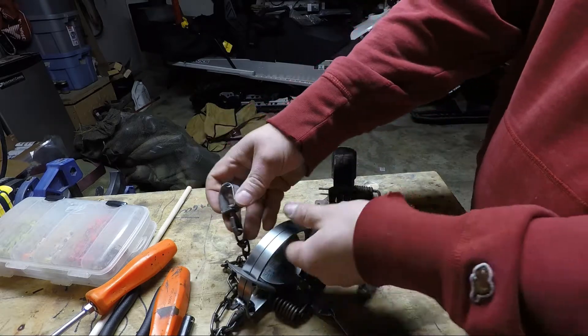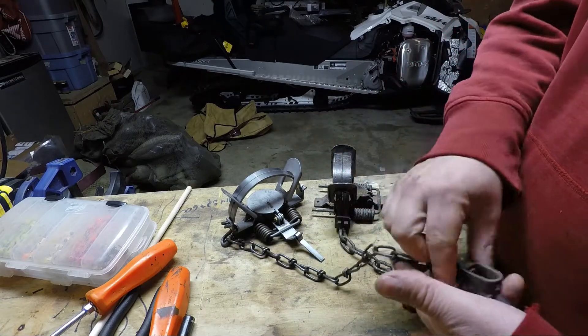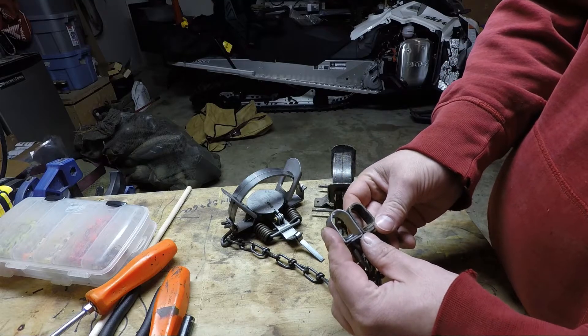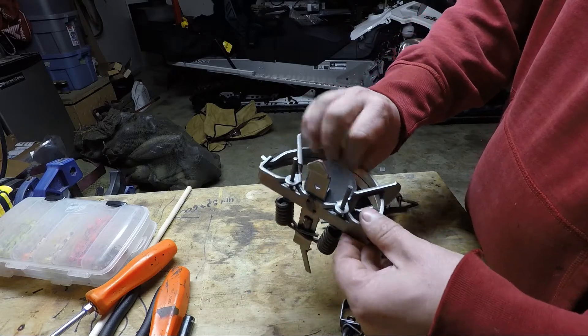Both come with chains. The Bridger has a little bit heavier duty chain, as well as the box swivels — quite a bit beefier. So you get what you pay for.